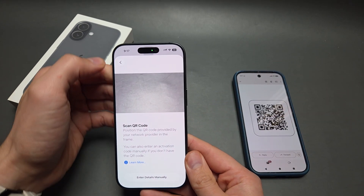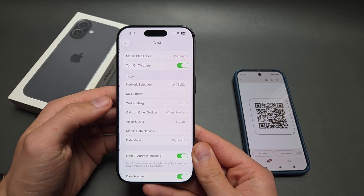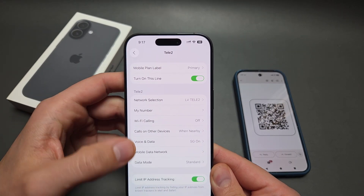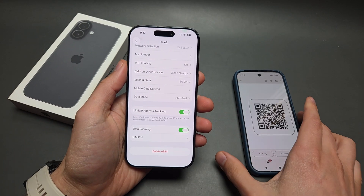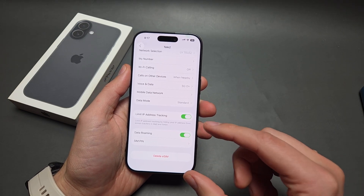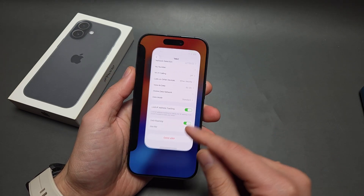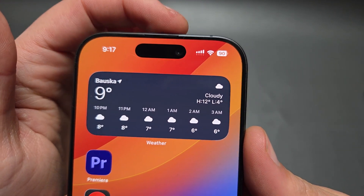In these settings, you can turn on or off the eSIM, or also delete it. If you are in the United States or Canada, you can only install two eSIMs on this phone, but you can still use two SIM cards at the same time, as shown by the network bar.